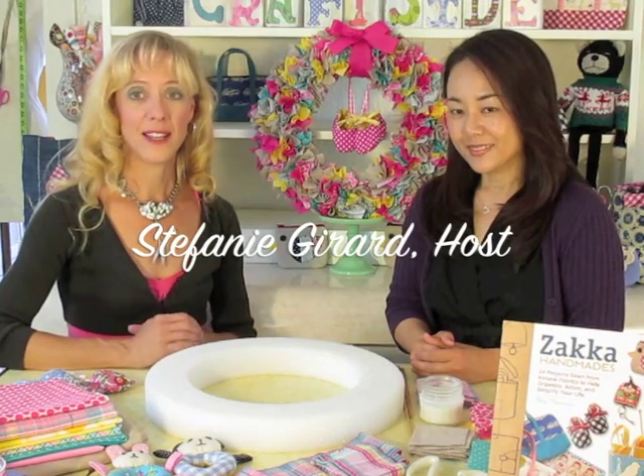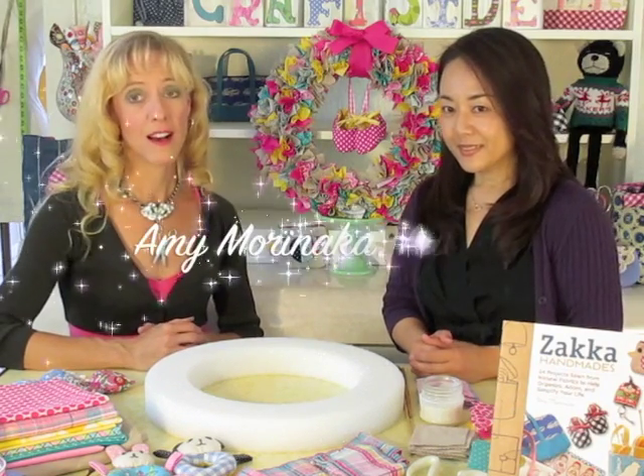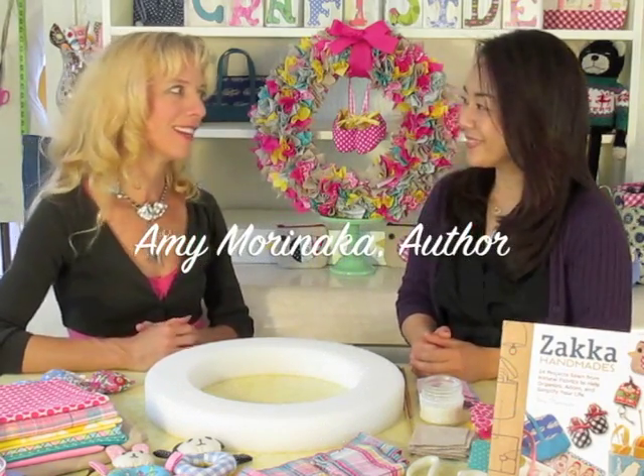Hi, I'm Stephanie from Craftside, and I'm here today with Amy Moranaka, author of Zotka Handmade. So nice to see you again, Amy. Thanks for having me, Stephanie. Today you have a great project to show us that's made out of scraps of fabric and a styrofoam wreath. Tell us a little bit about it.